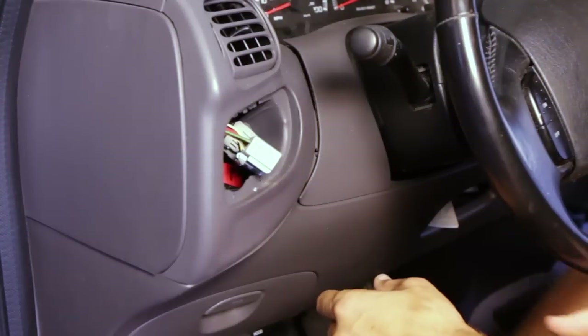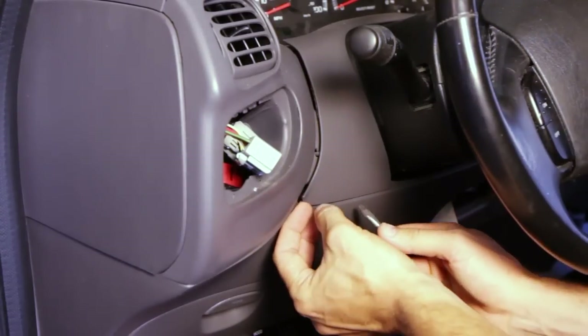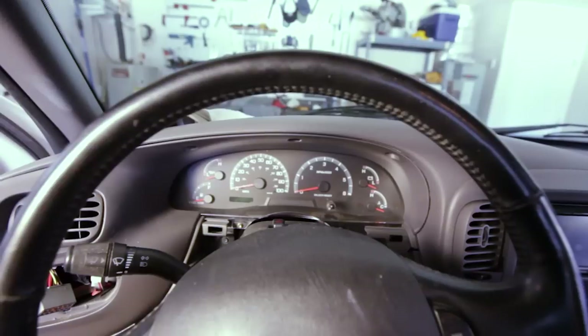So we want to get under here — this doesn't have any screws, we just want to kind of get up underneath it and carefully pry up. Just kind of rotate it off.